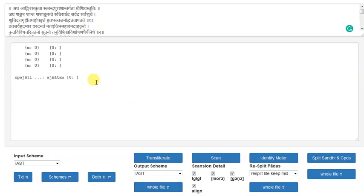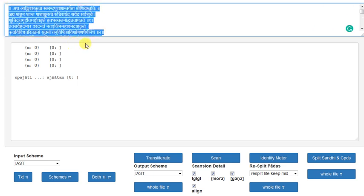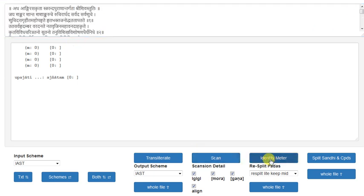My left analysis failed — aginatum — and then I gave another one and pressed identify meter, but nothing ever happens. I don't know if this aginatum is for this or whatever.